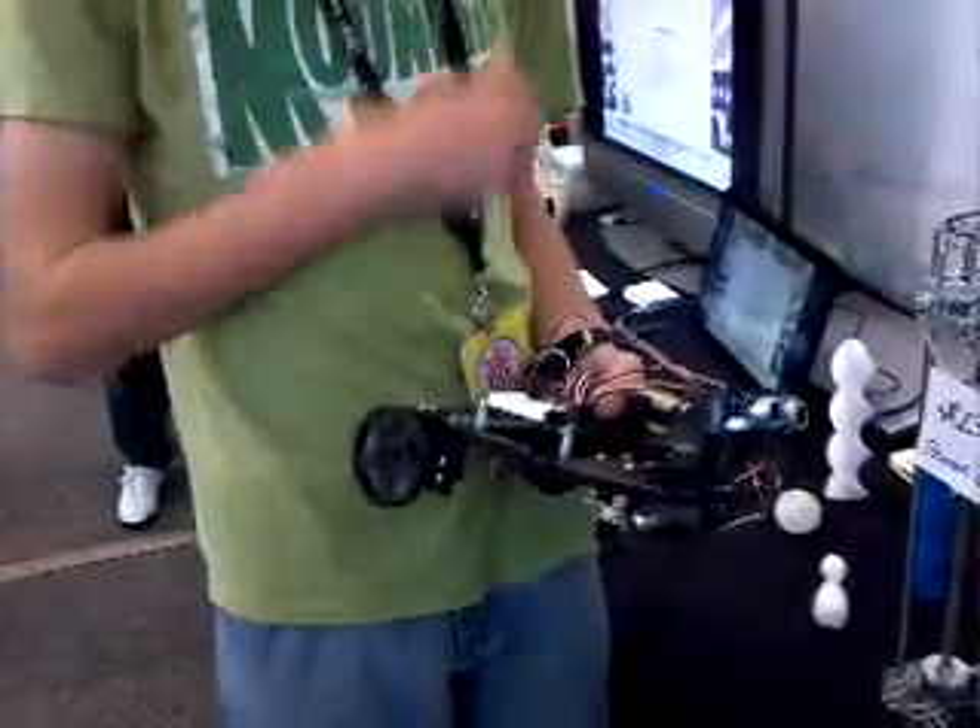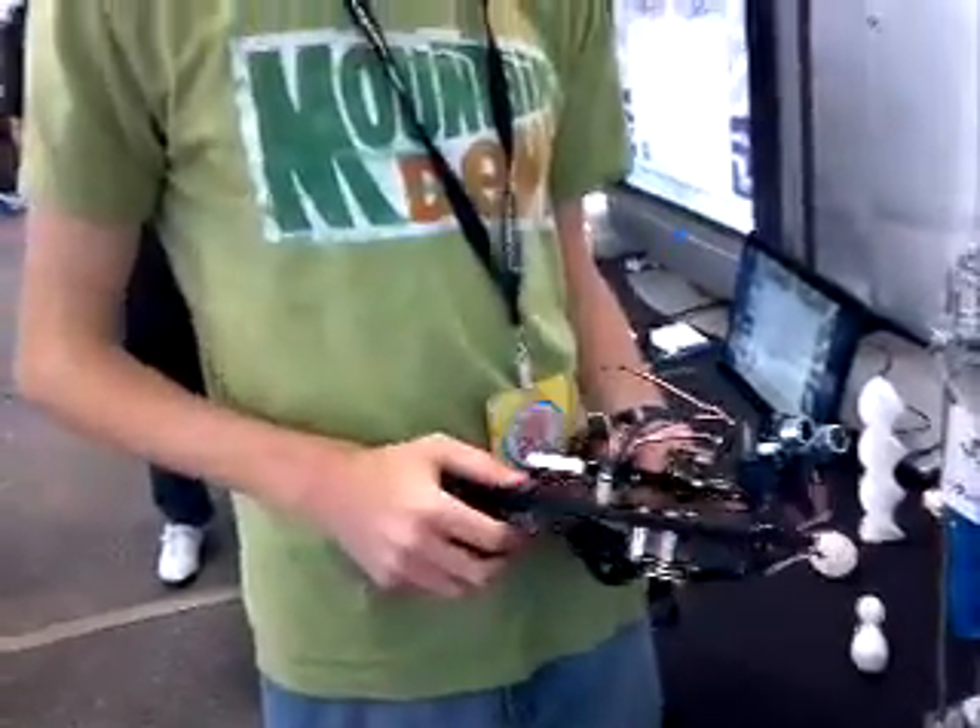Hey guys, it's Adam Reichenthal here with the Bottom of the Log. I'm also joined by Ben. Ben is working on some robotics. He's 16 years old. Ben, where are you from? I'm from New Jersey, Heikenstown. So tell me, what were you building?